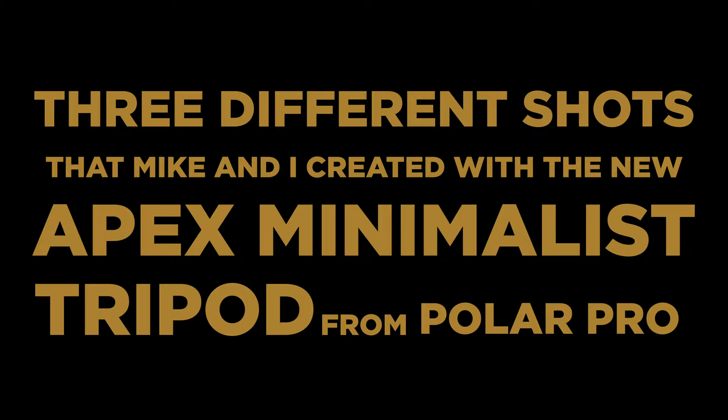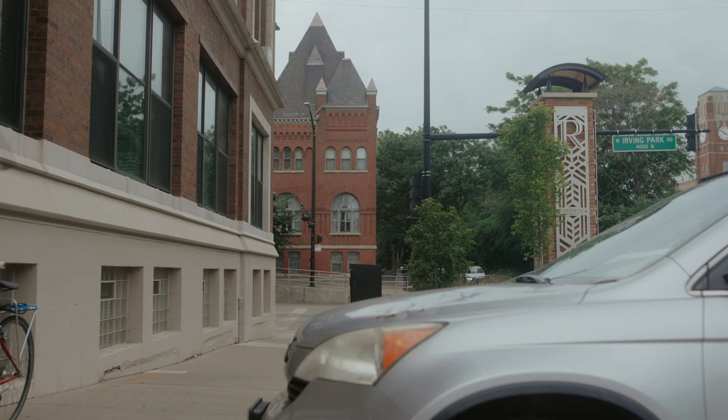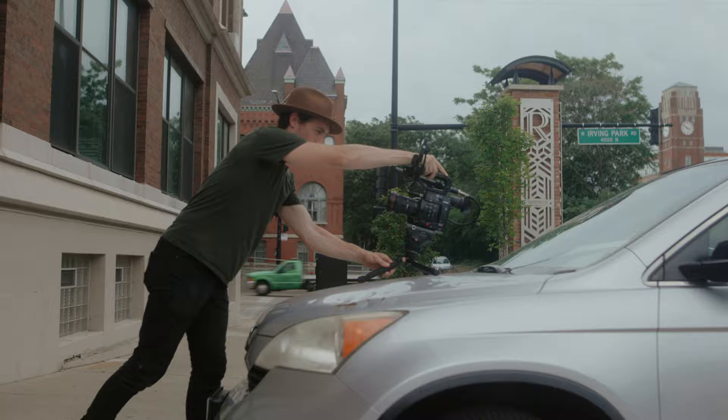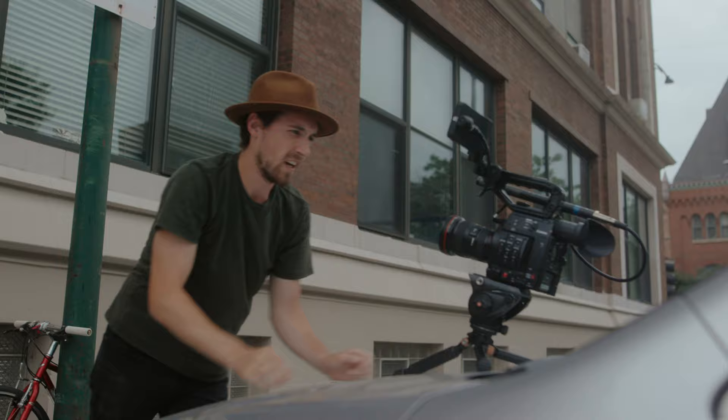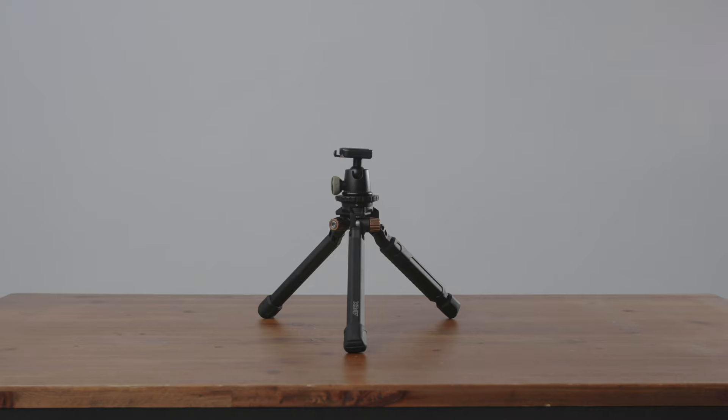Now I can film myself in a multitude of different settings with this rig, much better than any other small tripod could. It's really nice when I can just put it on top of a car and then talk to the camera — maybe get all Casey Neistat on it or something. What's great is the thread is a 3/8-16th mount, so I could put any big tripod head on here, like my Manfrotto, with a plate and get shots like this.